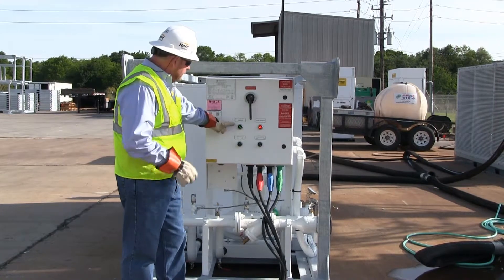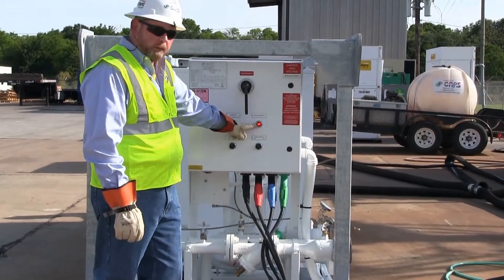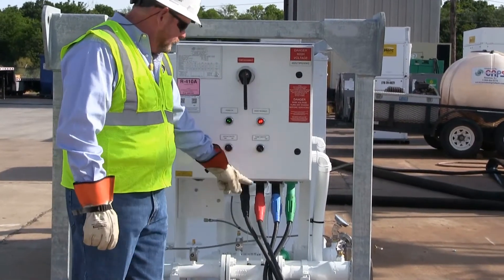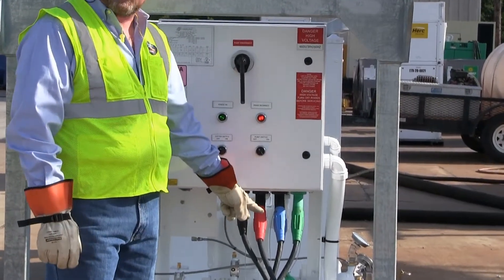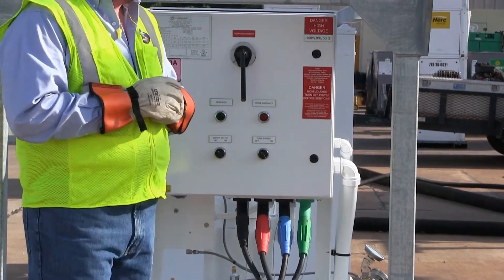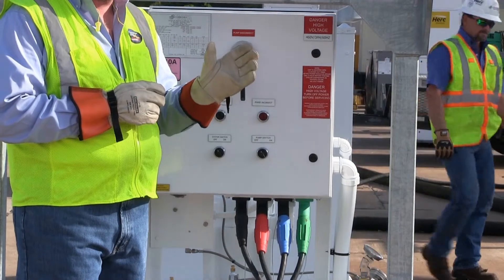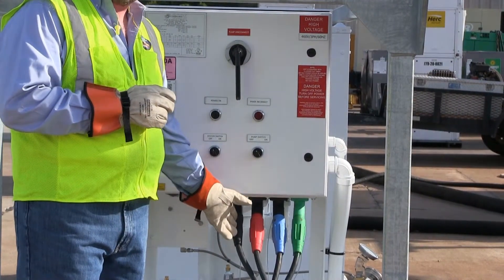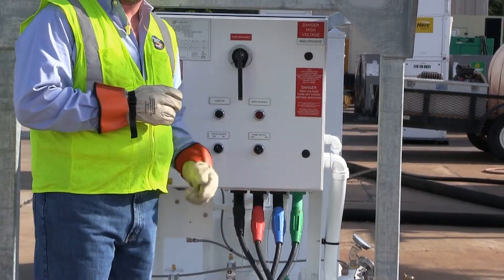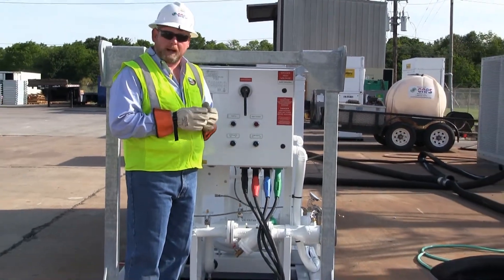Go ahead and energize. Now you notice that we have our power light on, but we also have a phase incorrect light. That indicates that two of our phases are reversed. We've first got to open the breaker on the chiller, then go and kill our main power source, lock it out, tag it out, and reverse two of the cables. Please note that you never change the cam lock cables while they are energized.